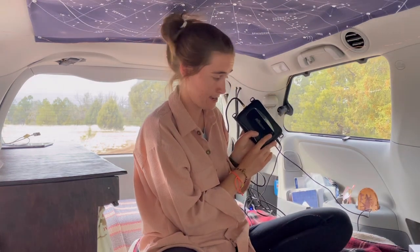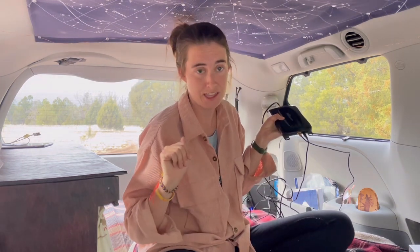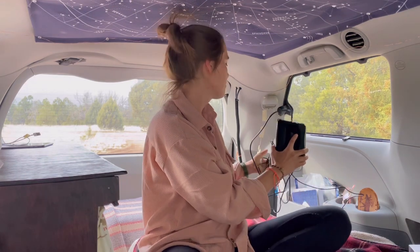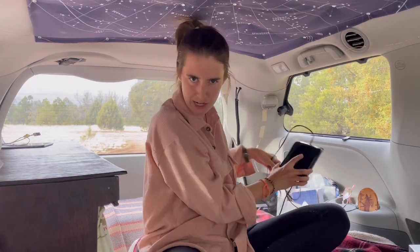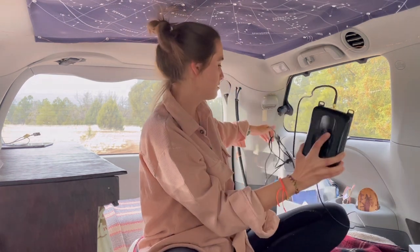Step two was connecting the signal booster itself to the Signal Supervisor app. This is what the signal booster itself looks like — there are a whole bunch of wires so you can spread out everything how it needs to go. Eventually I'm going to tape them together to keep them a little neater, but I just set this up a few days ago. This is what you connect to your phone through the Signal Supervisor app using Bluetooth. You put in the serial number, put in a bunch of information, and then it's hooked up and you're ready to roll.